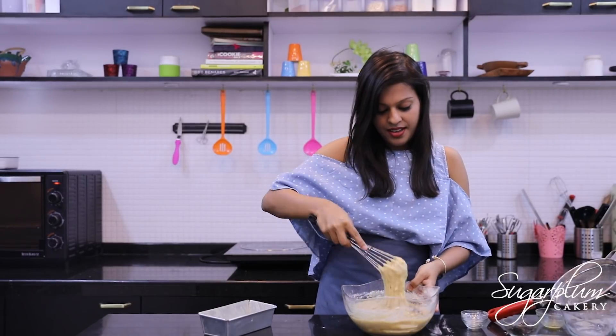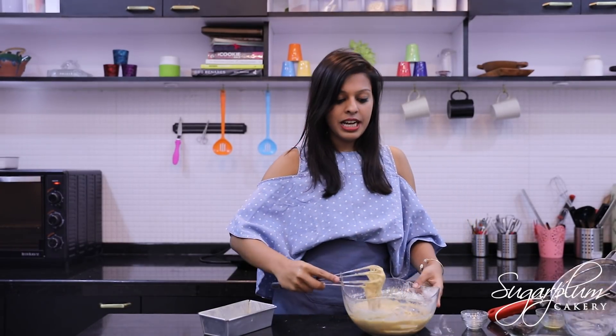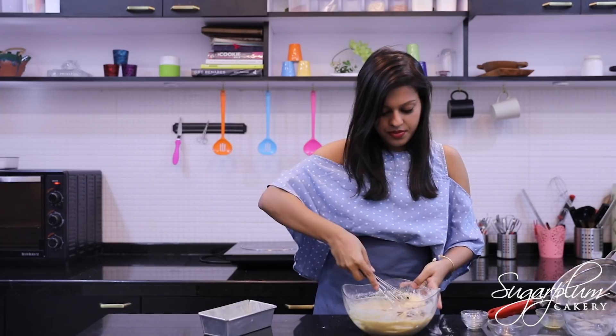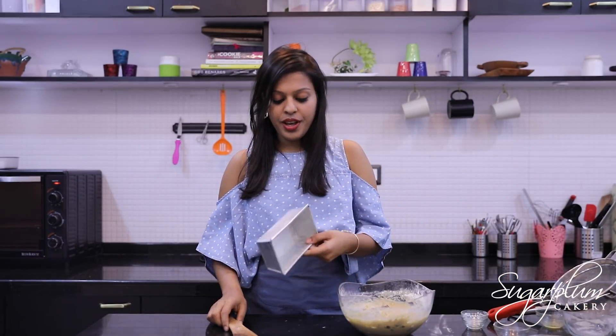Mix well. If you want, you can add walnut in it — it gives a good flavor. I am also going to add some chopped chocolate. Then I am going to pour this batter into a loaf tin that I have greased with butter.